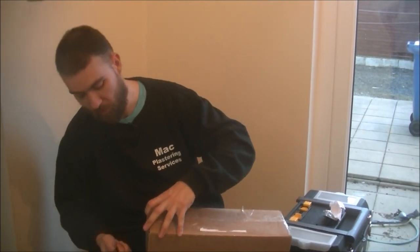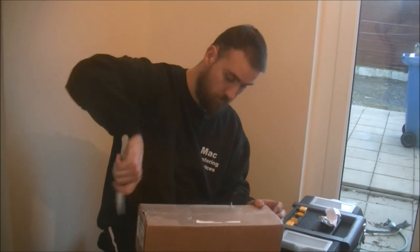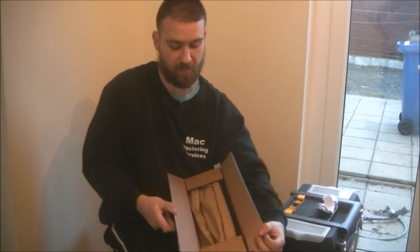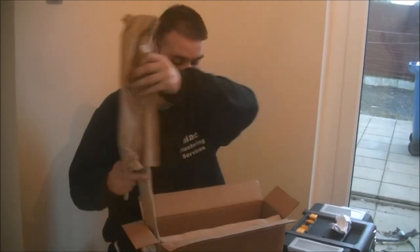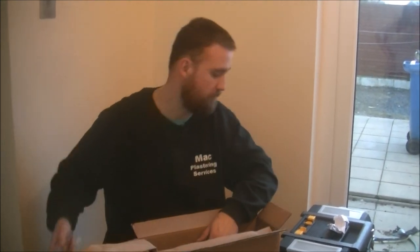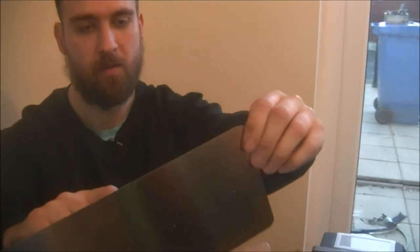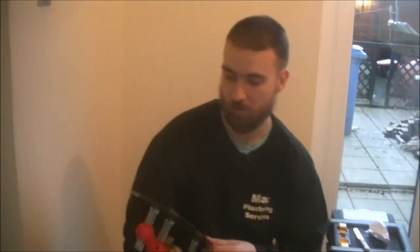Obviously an adjustable trowel - sounds good. I've seen a couple, but nothing even compared to this. It's packed up well and it's already assembled. Nice rounded edges, flexible metal, very comfortable handle. I didn't think the handle would be as comfortable, but the handle's quite comfortable. It all feels like it's ready to go.